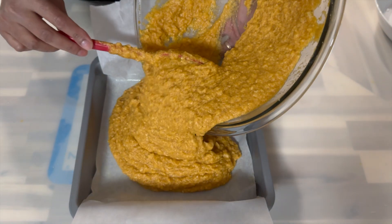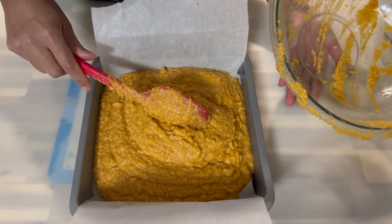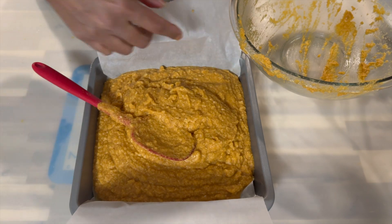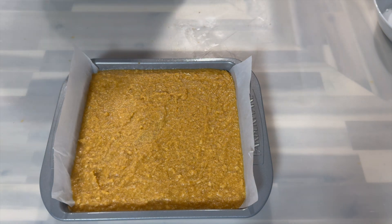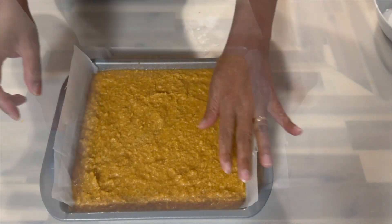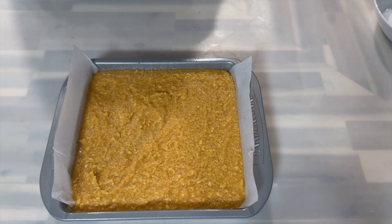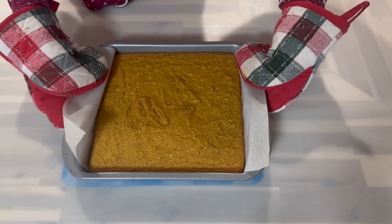Now I'm going to go ahead and empty my batter into my pan. Once the batter is in the pan, I'm then going to spread it out evenly to make sure I have an even bake. At this time I'm also going to take the opportunity to preheat my oven to 375 degrees. Go ahead and place it on the middle shelf in the center of the oven, and you will then bake it until you insert a skewer and it comes out clean.